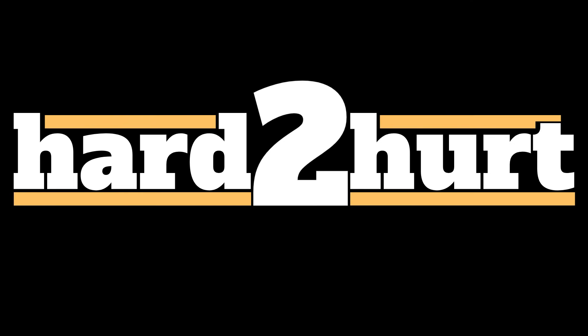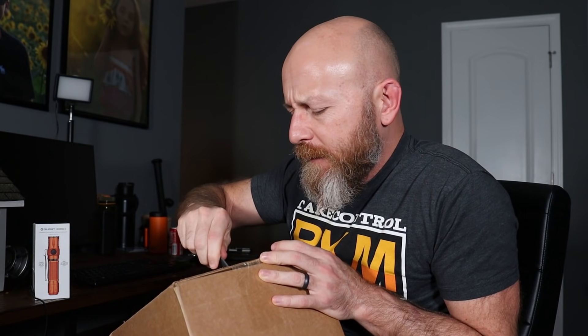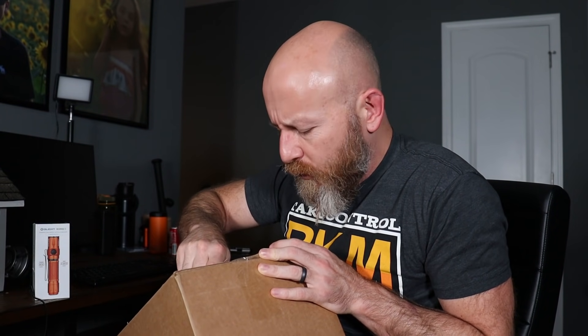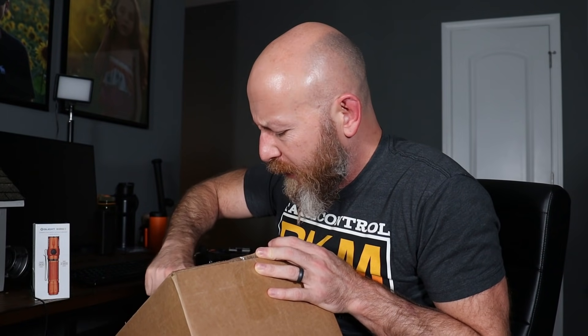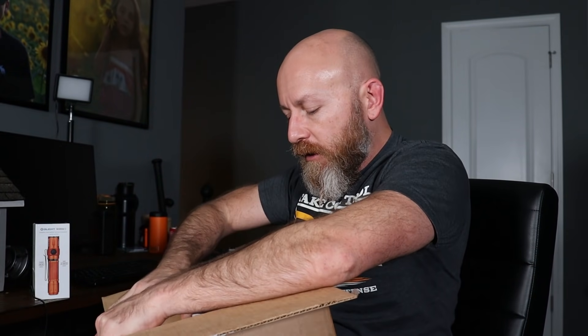This time I'm interested. That's the Olight Warrior 3 — it's a follow-up to the M2R Pro, which is what I recommend as a duty light, a full-size light you put on a belt or an armor carrier. That's the follow-up, and it's in orange. They know I'm weak to orange. If I haven't returned their emails in a while, they just make some orange stuff. And then here we are.